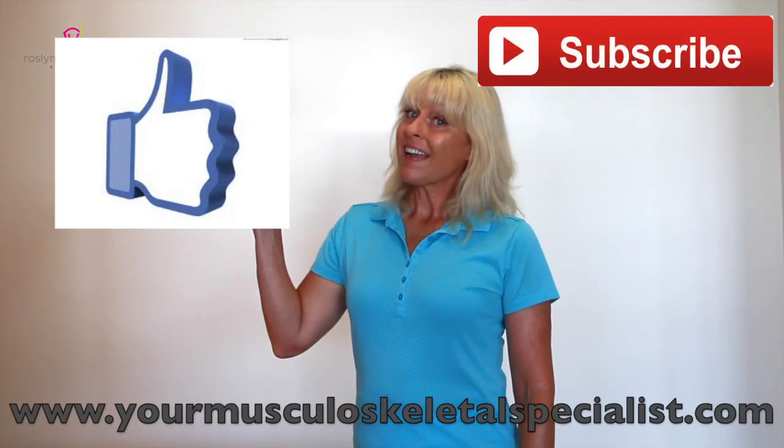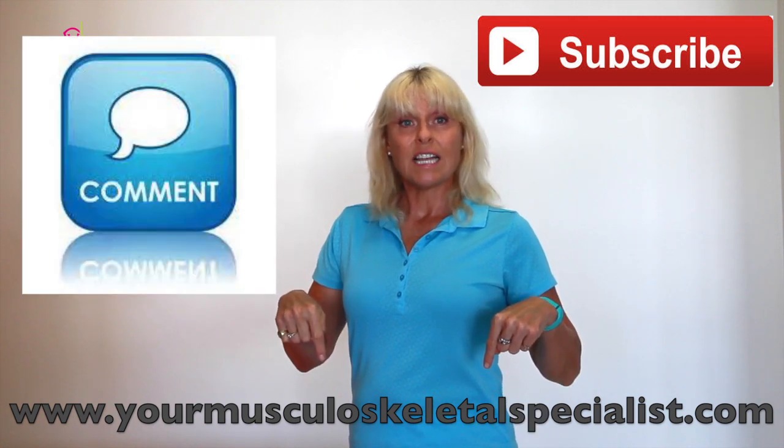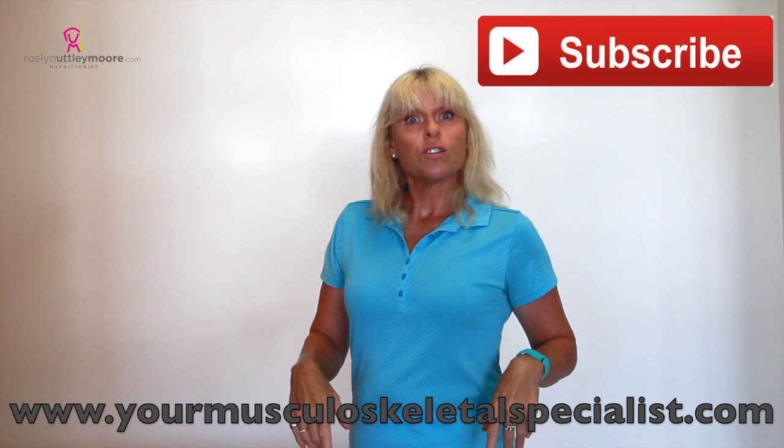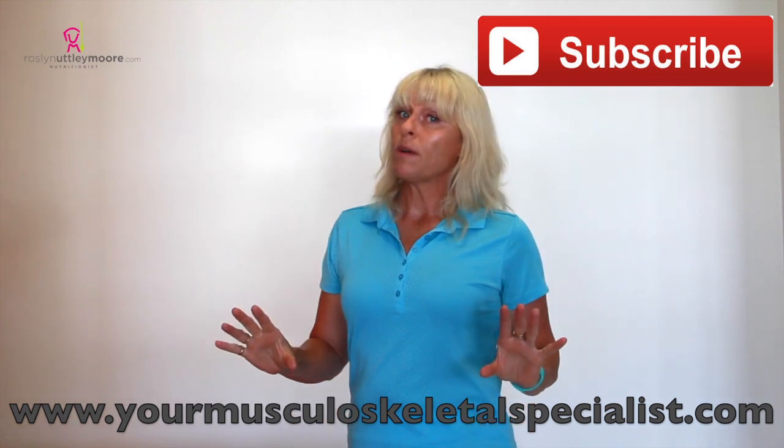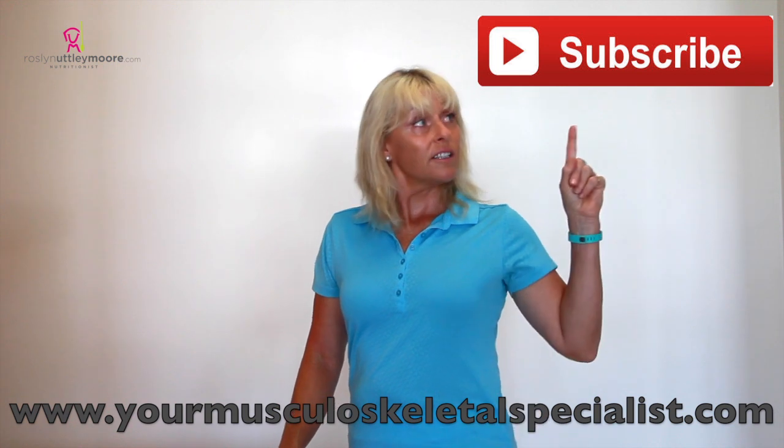Remember to like this or leave a comment because I'd love to read what you've got to say. Go down to those links because there's heaps of information on my website and in my newsletter. And don't forget to subscribe.